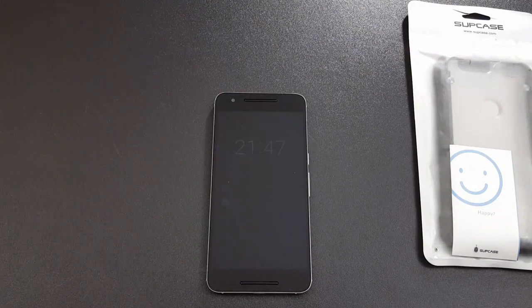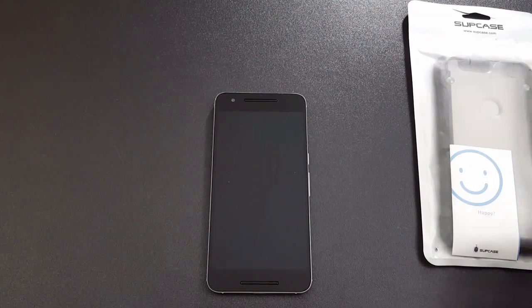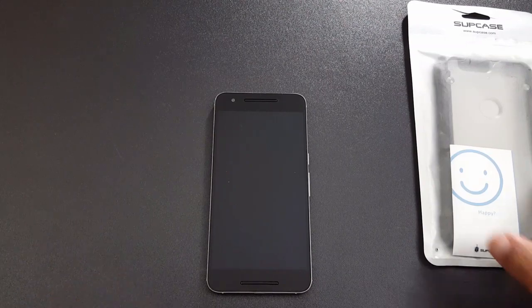What's going on YouTube, this is LawmanFJ. I'm gonna do a quick video on a case I got for the Nexus 6P. This case is from SUPCASE, and I've purchased these before for other devices — the Note 5, S6 Edge, S7 Edge, and S6.